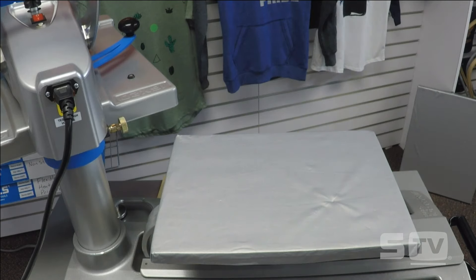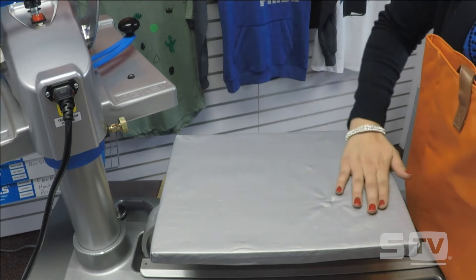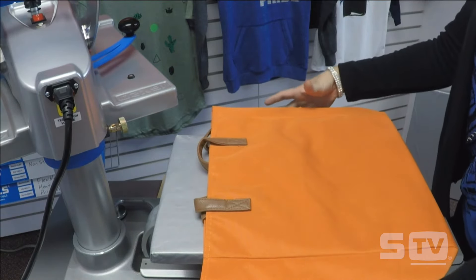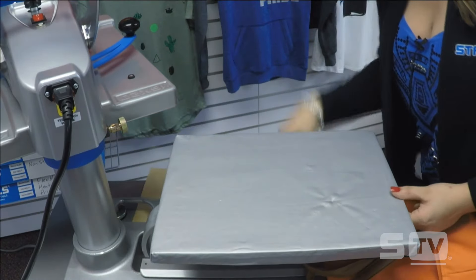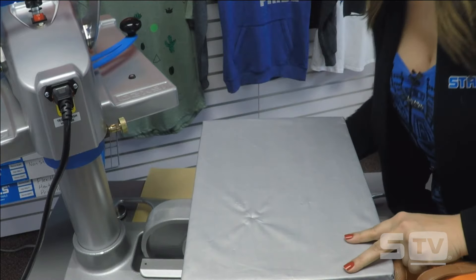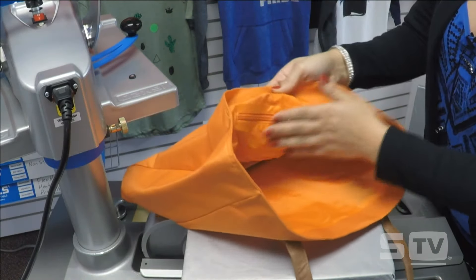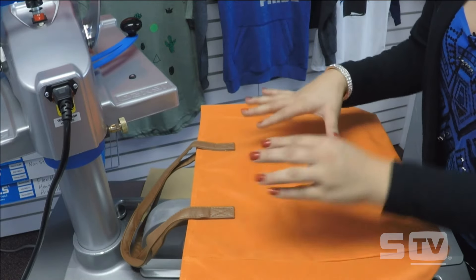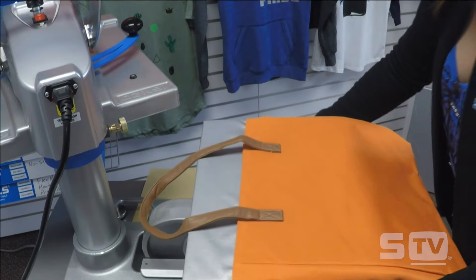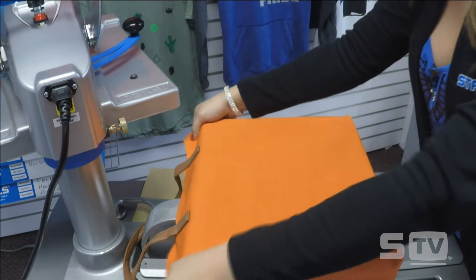Now that I have my 11x15 on there, I want to point out that this platen can turn both ways. Although I have it vertically, this is a horizontal bag we're working with. I want to load it so the handles aren't going to get in the way of a flat print area, so I'll just pick this up, turn it, and lock it back in place. I can see there are pockets inside this bag that I need to get out of the way — I don't want them poking through the front — so I'll thread the bag on there to get a nice flat surface.